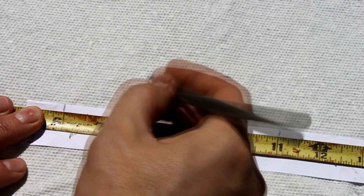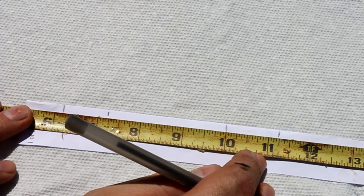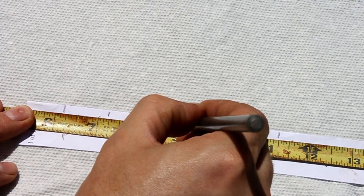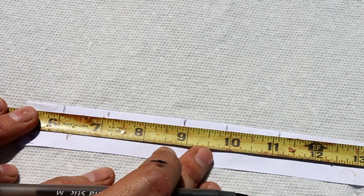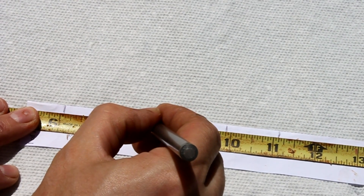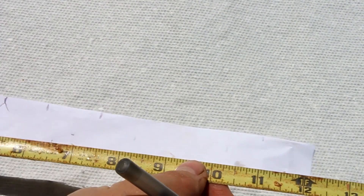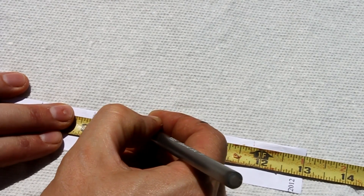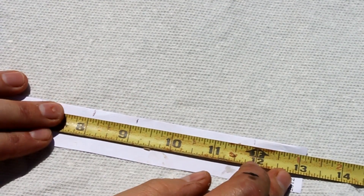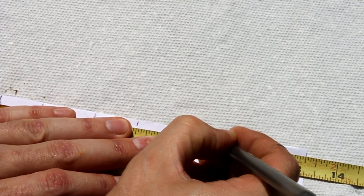I'm going to start out about one inch in, and then I think I'll go about halfway in between. Same over here. The reason I'm starting an inch in is just to make sure that I clear those thick sections without any difficulty.